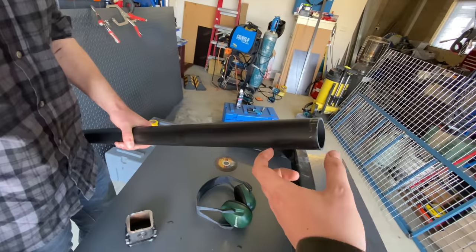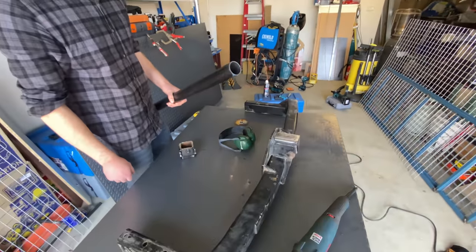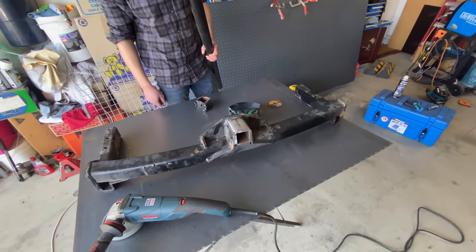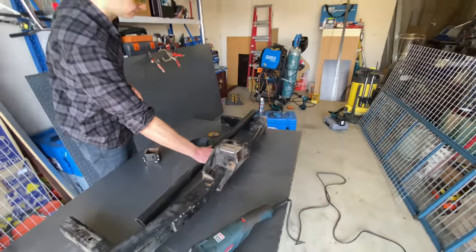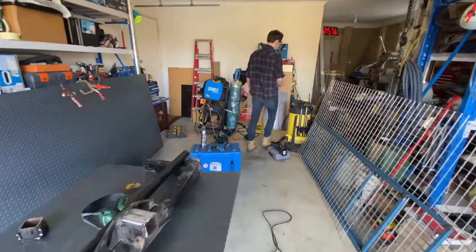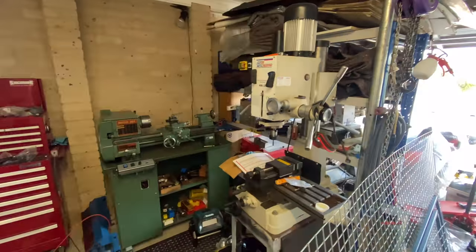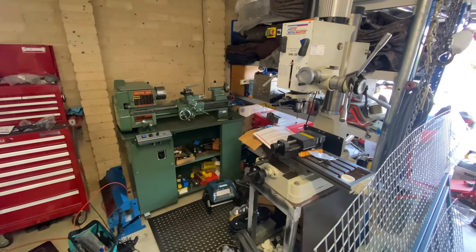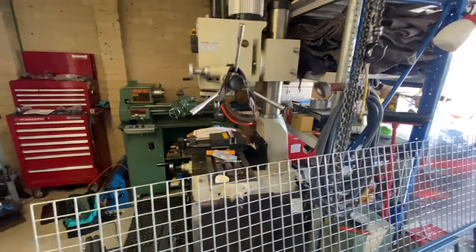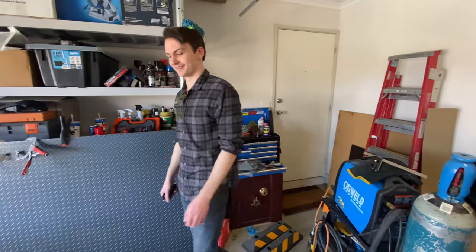We want at least a good bit of length in there. It's a lot easier to put too much on than it is to have to try and add more later. I think Will the welder's going to become Will the fab guy — they've got some freaking insane machinery out here in this garage setup. Now he's going to find some unnecessarily cool stuff to build just to put on the wagon.